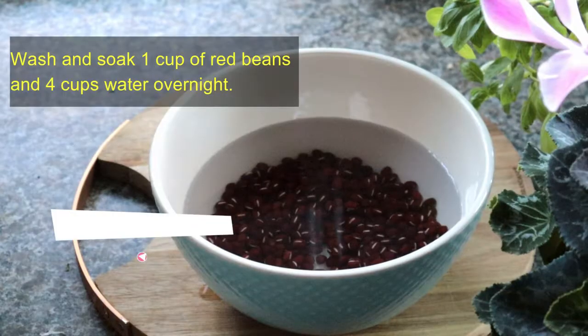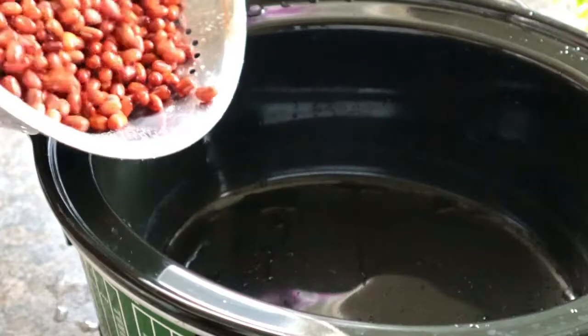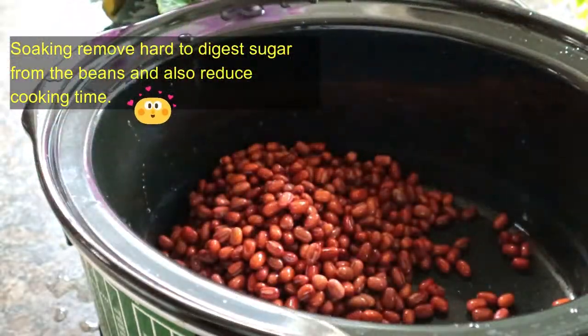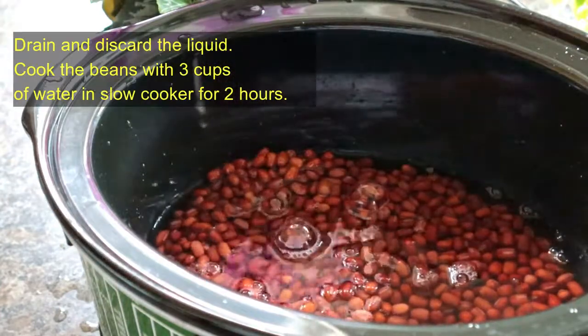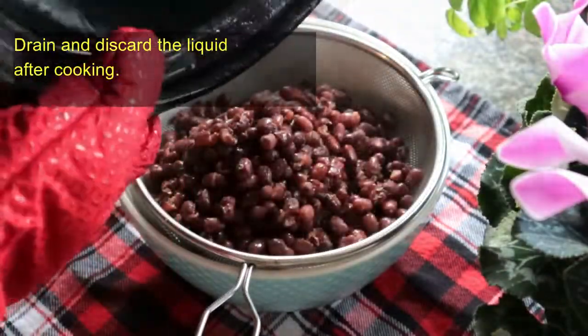We're going to make the red bean paste first. Wash and soak 1 cup of red beans with 4 cups of water overnight. The next day, drain the liquid and cook the beans with 3 cups of water in a slow cooker for 2 hours. After cooking, drain and discard the liquid.